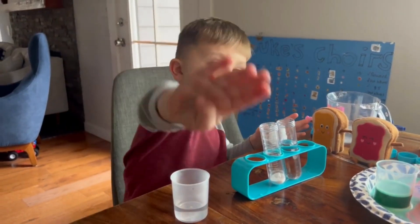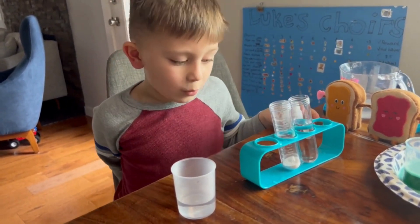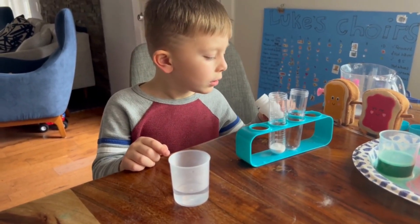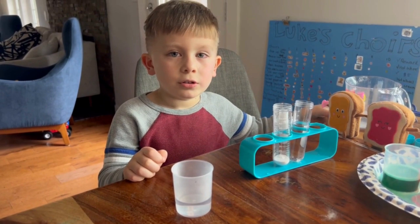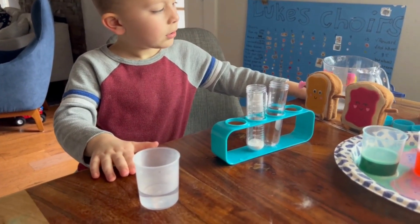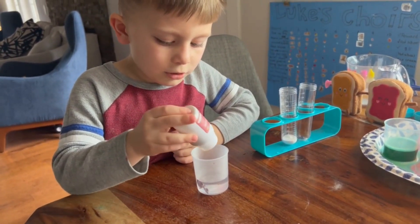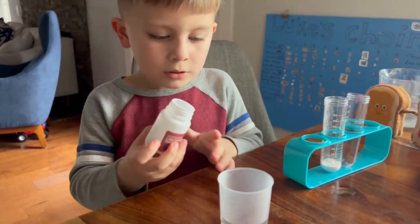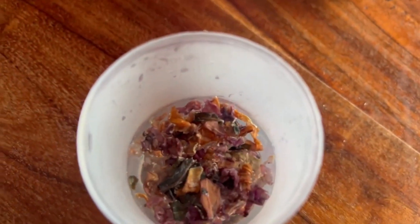Experiment number four! I've never done this experiment before, so we're going to see if it works or fails. You need boiling water and color-changing flowers. They came with our experiment kit. We put the color-changing flowers in the boiling water.